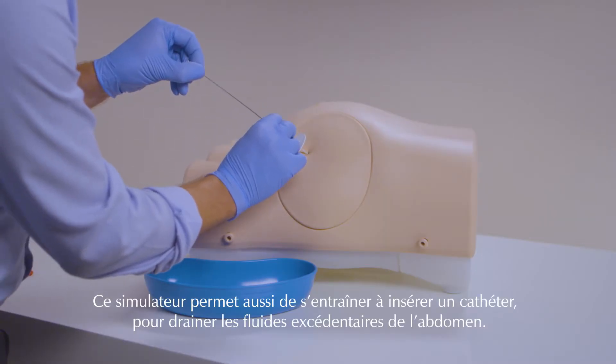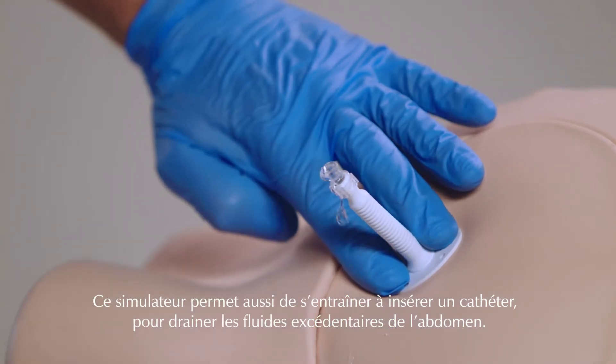Safe insertion of a catheter can be practiced, draining excess fluid from the abdomen for therapeutic purposes.